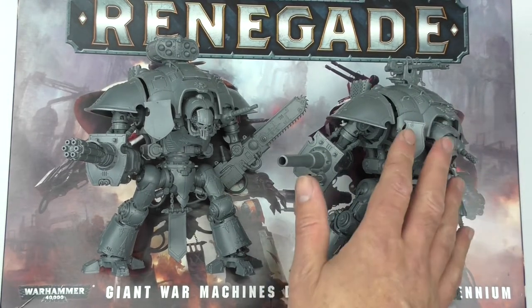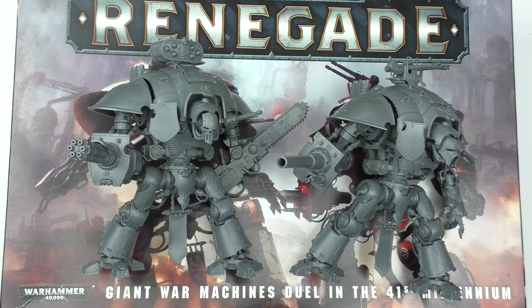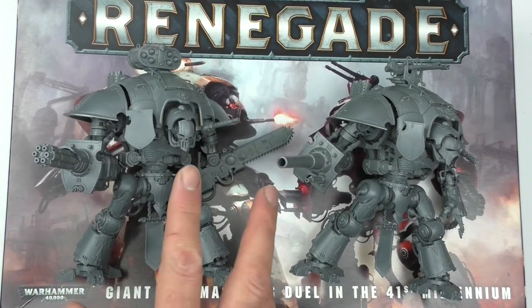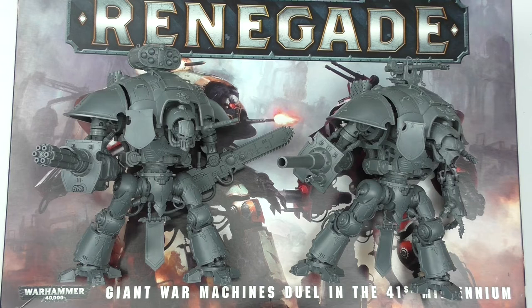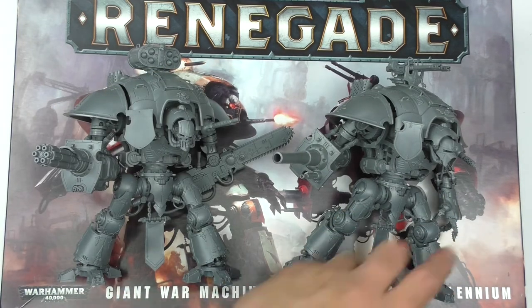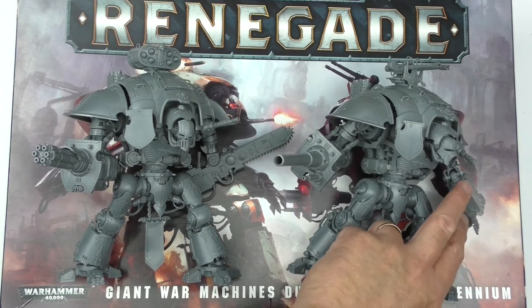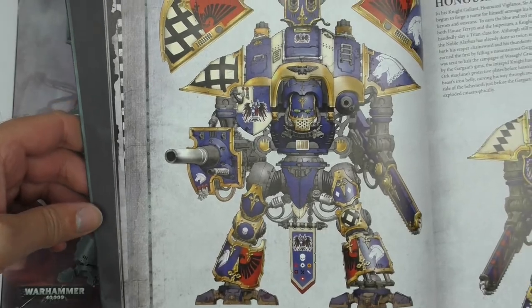We've also got the Rapid Fire Battle Cannon, which is a pretty mean-looking bit of kit. And over here we've got the Thunderstrike Gauntlet — I really like the way the hand went together. So I have the Questor Imperialis and Questor Mechanicus. There were some limitations — you didn't get two of everything. There was a sprue shared between the two models — I think it was the A sprue — and you had to dip into it for certain weapons. But it didn't hold me back. I felt I was able to build these exactly the way I wanted. Balthazar has the Rapid Fire Battle Cannon and the Thunderstrike Gauntlet — I preferred the gauntlet over the chainsword option.